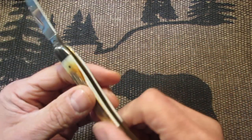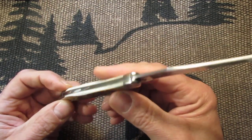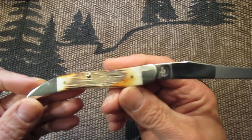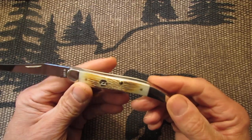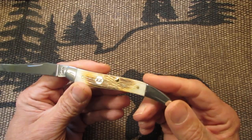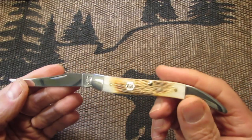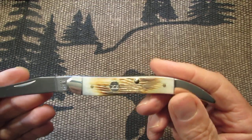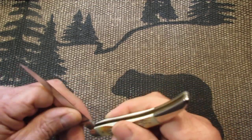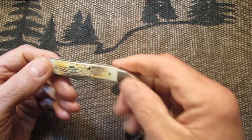These come in many different handle scales. You can get these in bone, you can get them in synthetic, I believe. Maybe stag, I'm not sure. It's nice in the hand — it's a nice size.